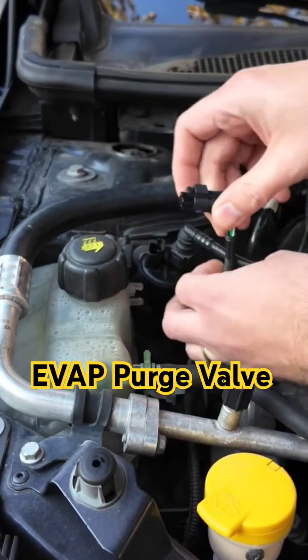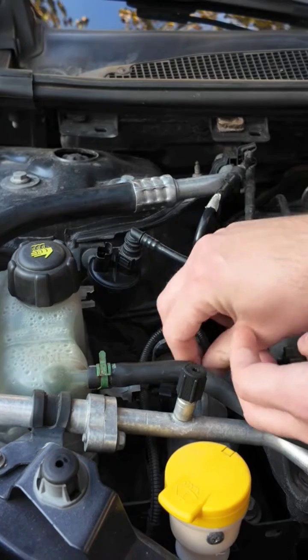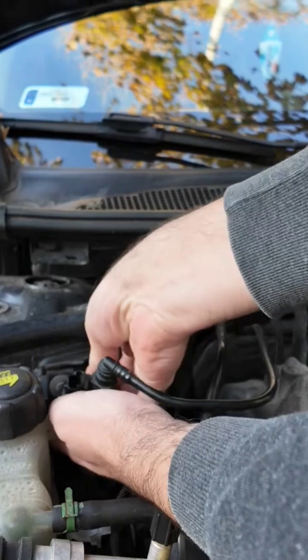I'm disconnecting the valve from the wire connector. The valve is held by a hanger, and you can just pull it upwards to remove it.